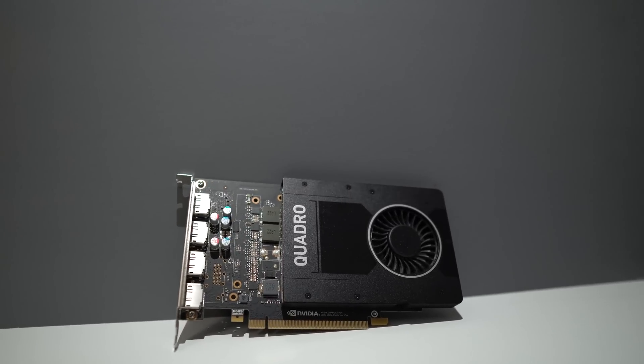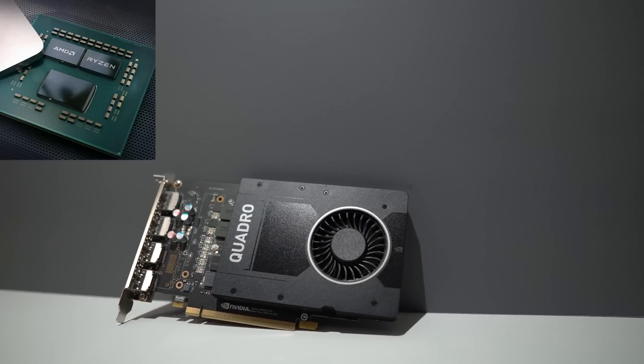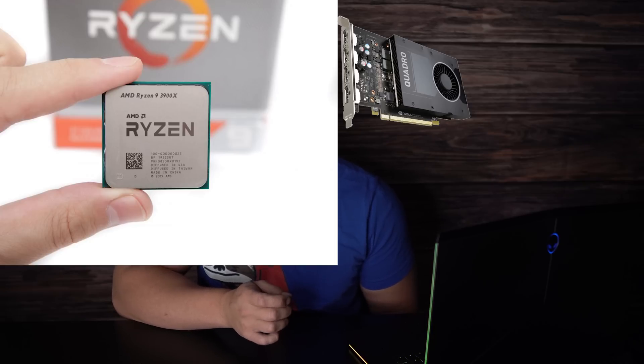I've gotten a lot of emails, comments, and requests to test the P2000 with AMD CPUs. The fact of the matter is, as of the posting of this video, Plex simply won't switch from hardware to software transcoding once your GPU or iGPU is at 100% load. So if you pair a P2000 with something like a Ryzen 3900X, you won't get any better Plex performance than if you had paired it with a Ryzen 5 2600.